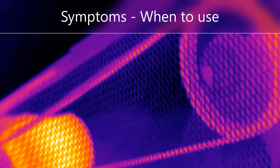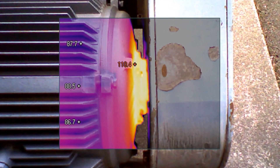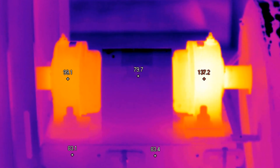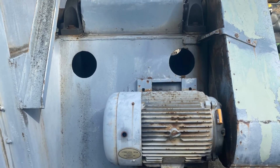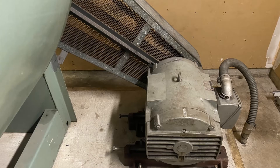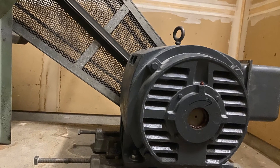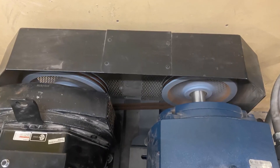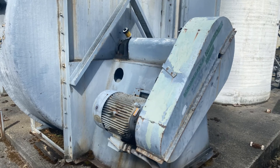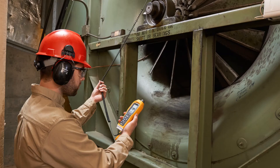There are many symptoms of belt misalignment to know when to use the Fluke 835: excessive radial and axial vibration; high casing temperatures at or near the bearings; history of rapid wear of bearings, belts, and seals; loose foundation bolts, shim packs, or dowel pins; loose or broken anchor bolts; unusually high number of belt failures or rapid belt wear; and shafts breaking or cracking at or close to the inboard bearings or pulleys.